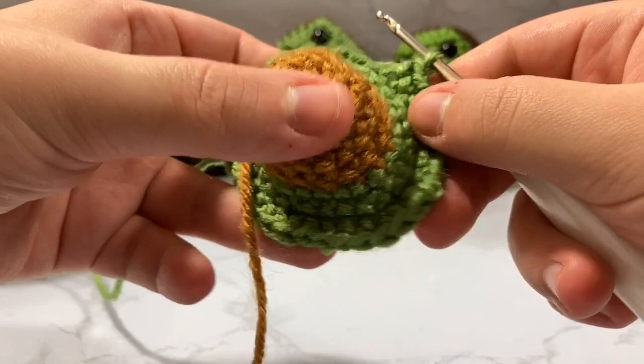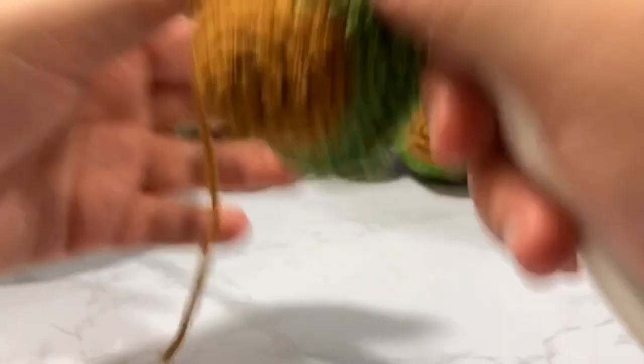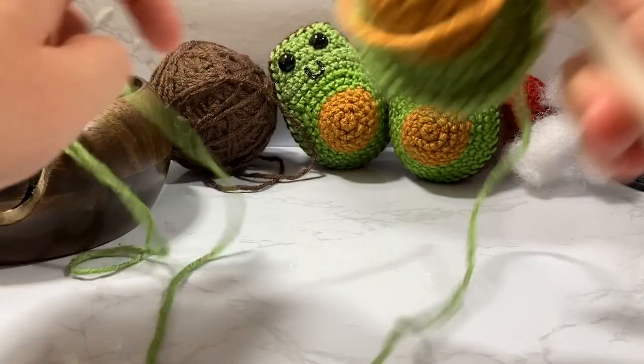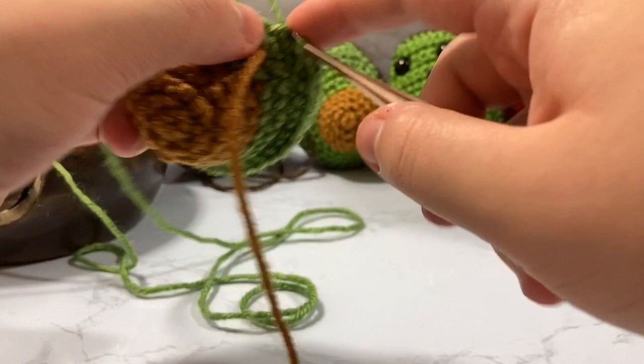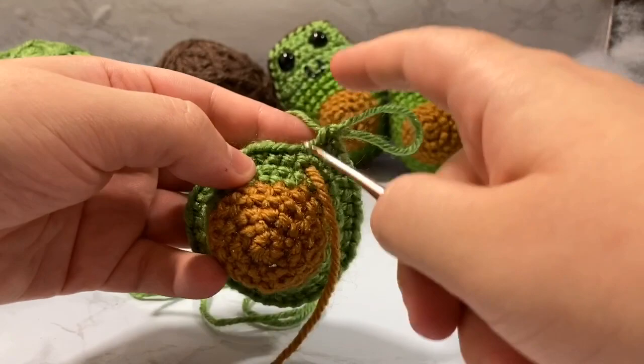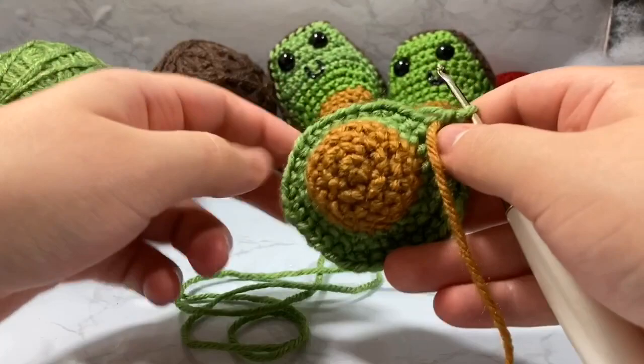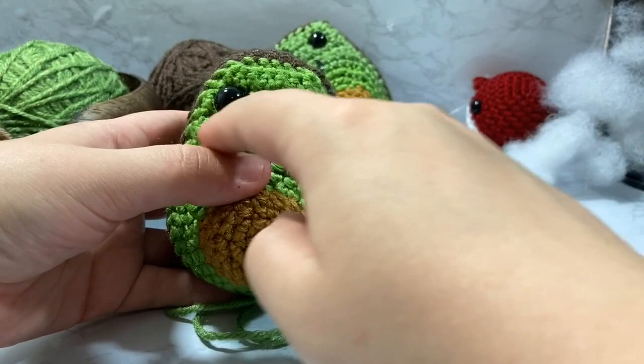After completing the increases to 36, we're done working in the round. Now we transition to working flat to create the upward avocado shape. The tails are tucked away on the inside. Now we move to row nine, working in the flat — because we're working flat, we'll work through both loops for more strength.